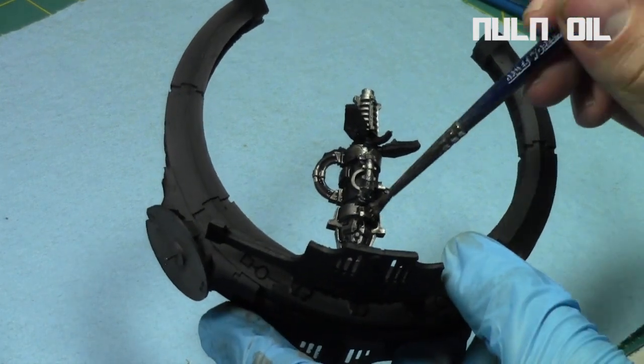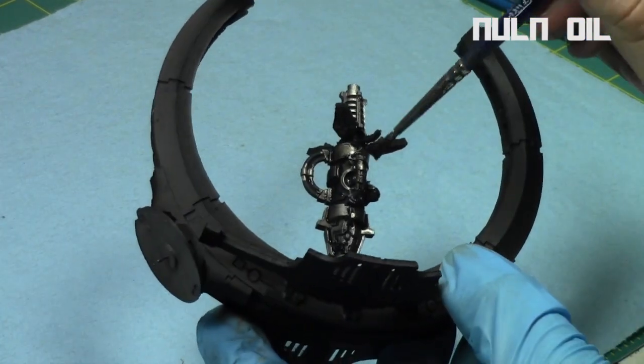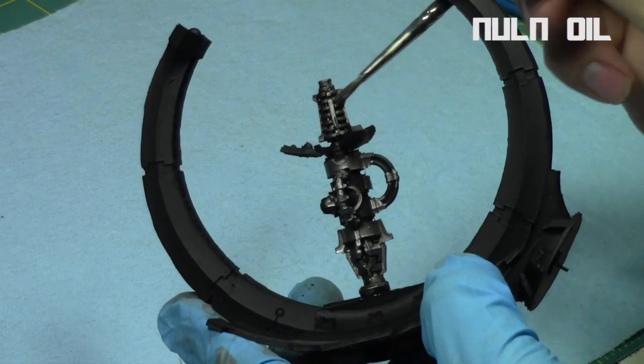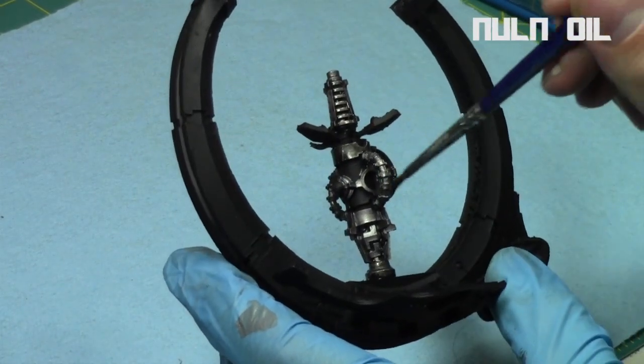This model is just being painted for a friend and he just wanted a very simple color scheme. He's going to use it more for terrain purposes, so I just honored his wish.